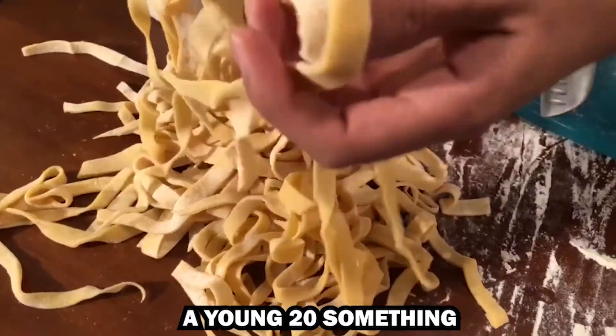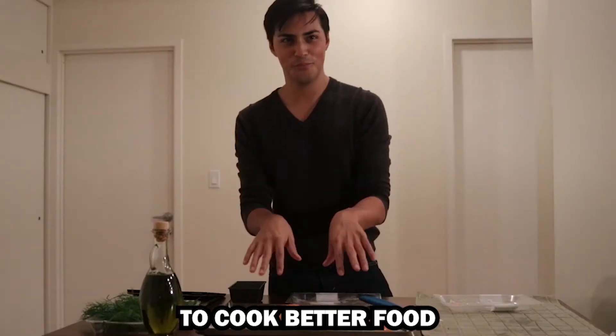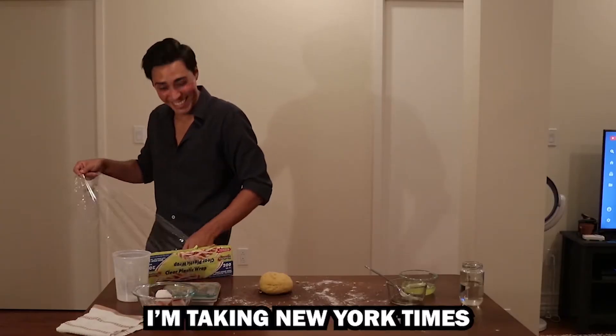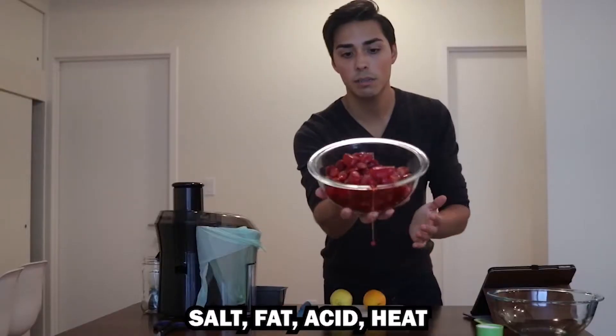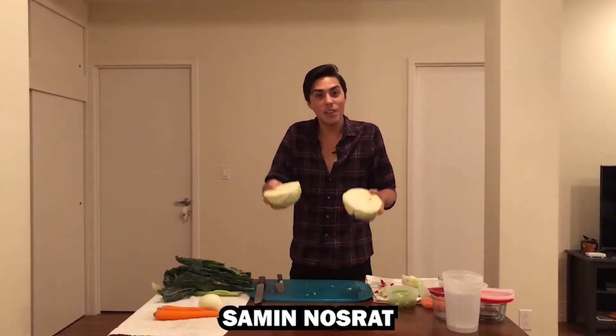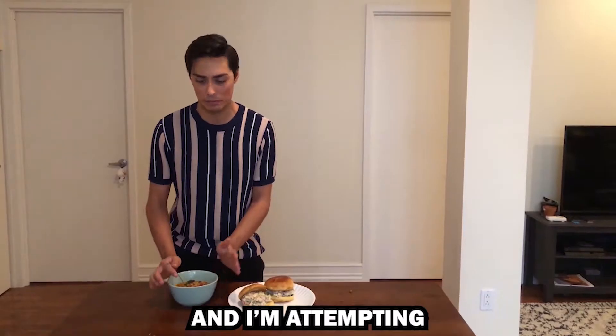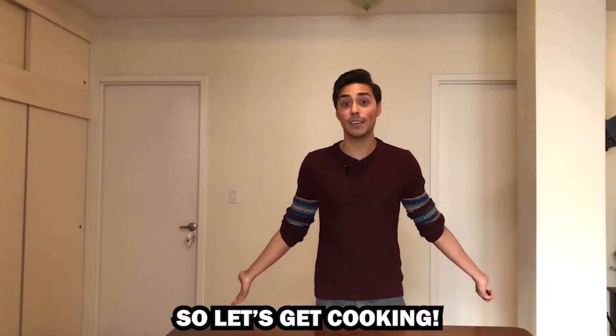Hi, I'm David, a young 20-something living in New York City, looking to teach myself to cook better food. I'm taking New York Times bestselling cookbook Salt Fat Acid Heat: Mastering the Elements of Good Cooking, written by Samin Nosrat, and I'm attempting to make 200 recipes in six months. So let's get cooking.